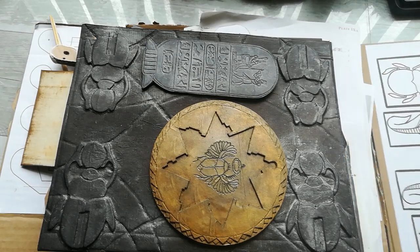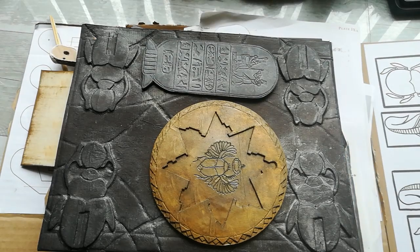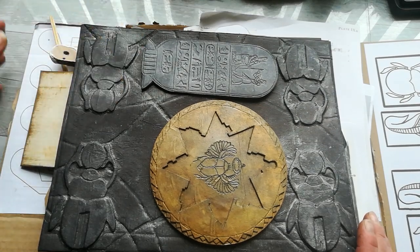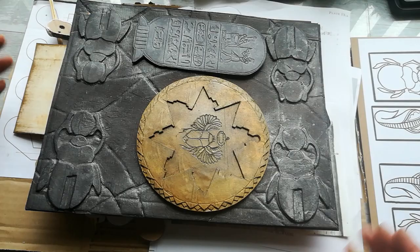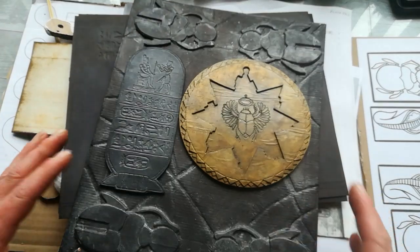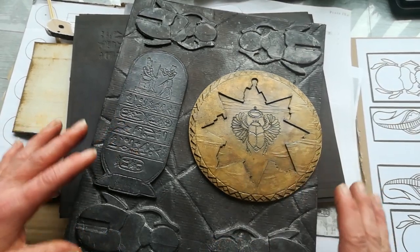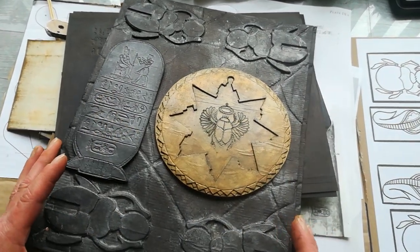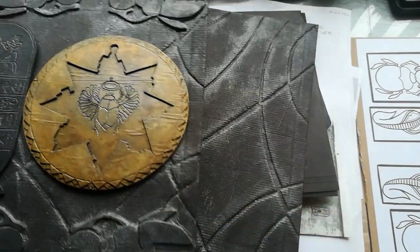Hi everybody, welcome to my channel. It's Eva from Bohemian Crafting. I'm coming today with a question — if anyone will maybe have some idea. A month ago I started to work on the mummy's book — this is the Book of the Dead, which was from Hamunaphthra. It will hopefully be finished, but it's taken a really huge amount of time.